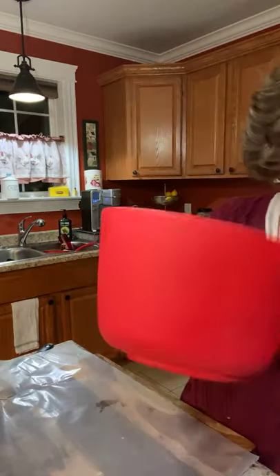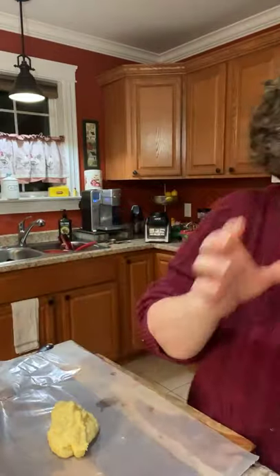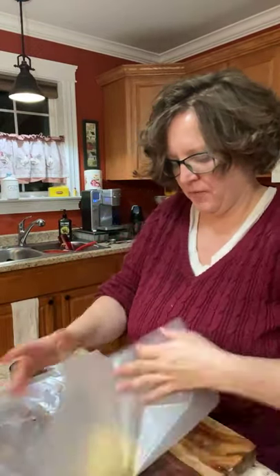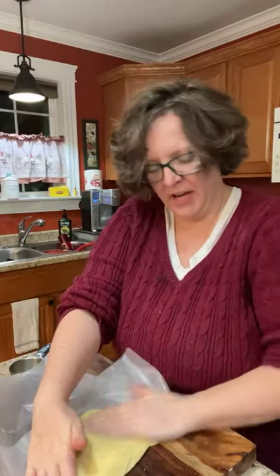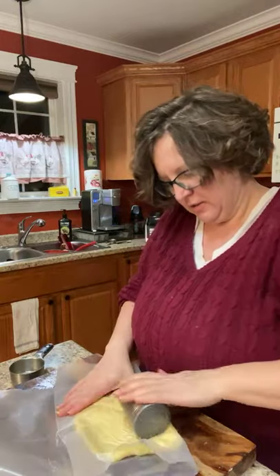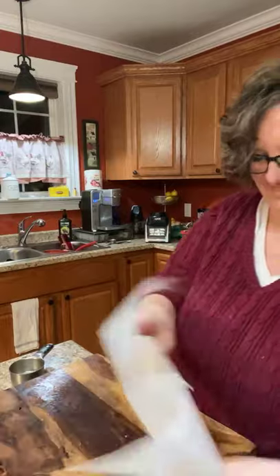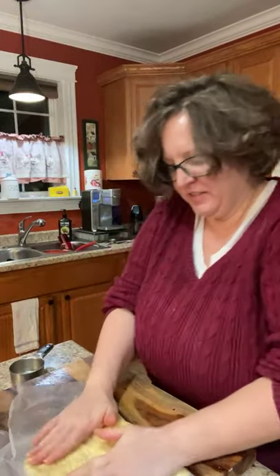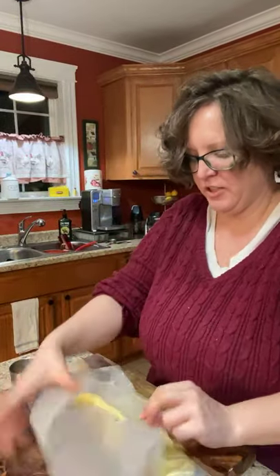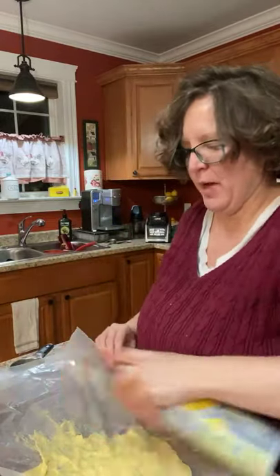I'm going to use wax paper — plop it on there and flatten it out. I'm not going to roll it with a rolling pin; I ain't got time for that, I'm going to use a salt shaker. Oh, you're supposed to spray your wax paper — I forgot to tell you that. Don't put wax paper in the oven.